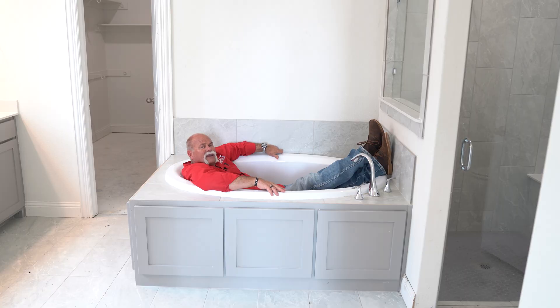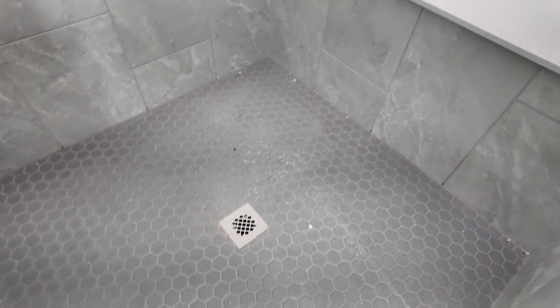The only thing not done in here is they haven't laid the carpet yet. But the tile guys come in and tile the showers, tile the floors, all the way around. So y'all take a walk through here.